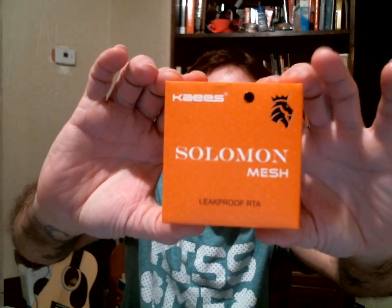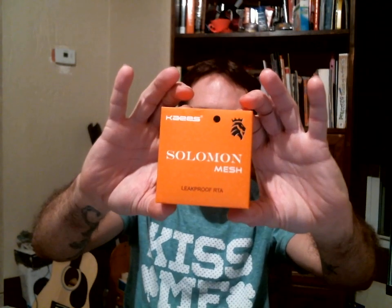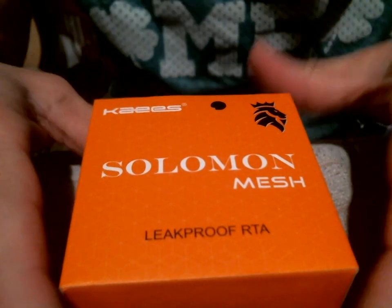What's up guys, welcome to another video. Today I have an exclusive for you - this was just put out a couple weeks ago. It is the Solomon Mesh RTA by Keys. If you remember, I did the Solomon 3 a while back, one of my favorite tanks. We haven't seen too much come out of Keys for a while, so when I seen this I had to pick it up. I'll be right back with the Solomon Mesh RTA.